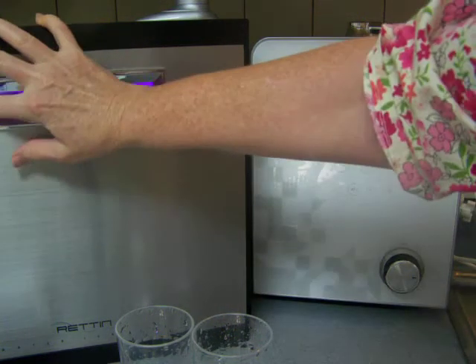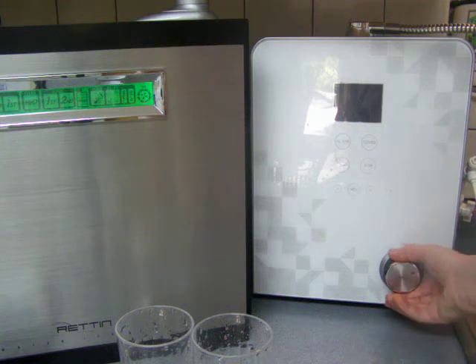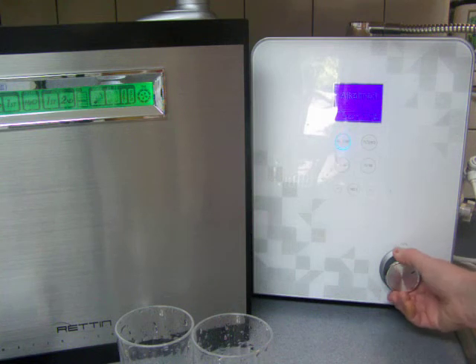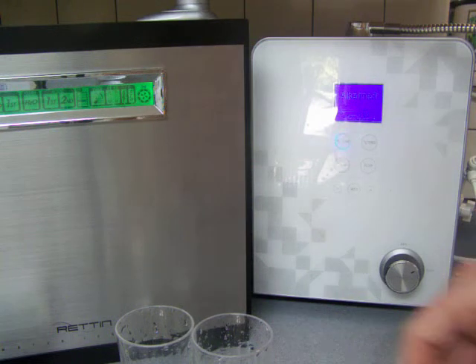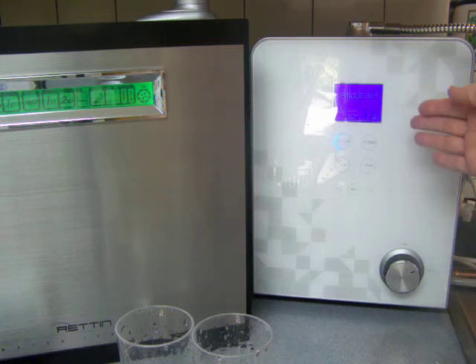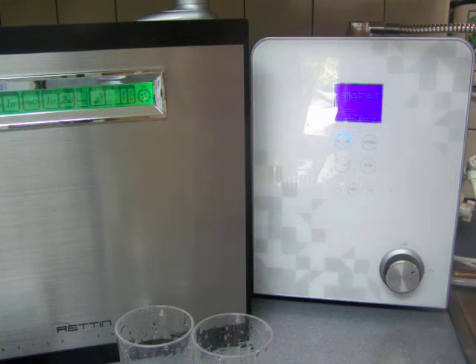I'm going to go ahead and start flowing some water from the Smart. Another thing I like about the Smart is that it has a flow control nut, which is very nice. You don't have to use on/off buttons — all you have to do is start your water flow to it. For that reason, the Smart Ionizer can be either a countertop unit or go under your counter.